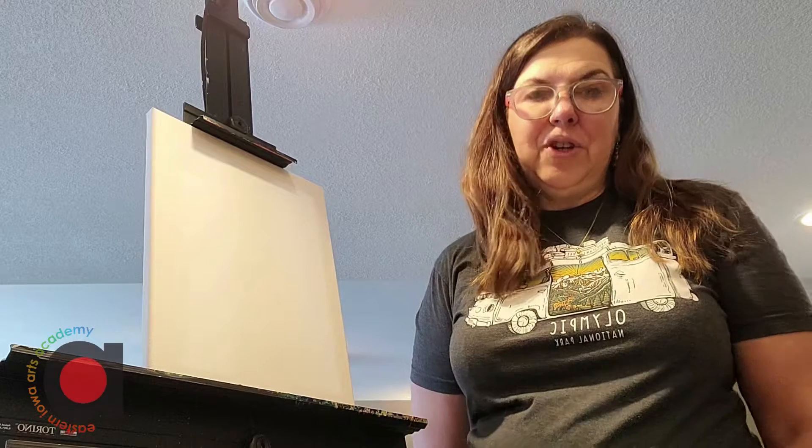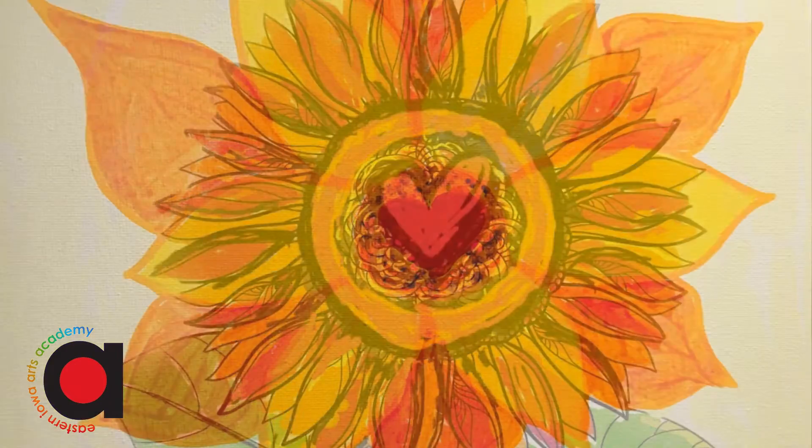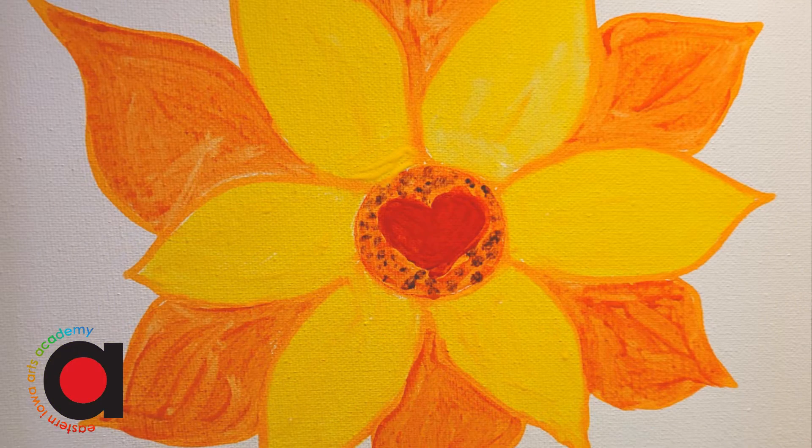Welcome! This is Ms. Shirley. Things that make our hearts happy — that's what we're going to concentrate on drawing and painting today. One of the things that makes my heart happy are some flowers and along with lots of warm sunshine.